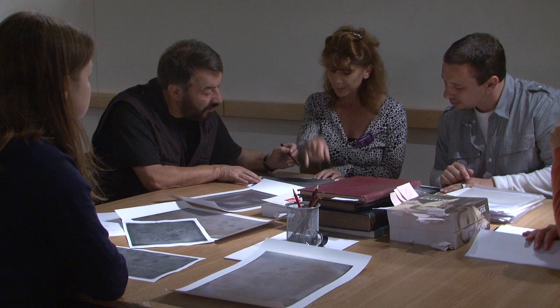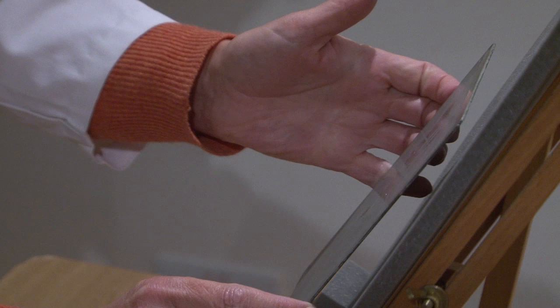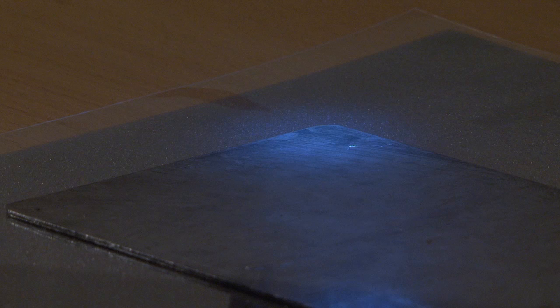What we are trying to do in our project is to really understand how those Niépce plates in the collection of the National Media Museum were made. We are trying to get as much information through non-contact scientific investigation, but we also have to understand the most important part of the photographic process, which is the image layer. To understand it we use a high-power stereo microscope which allows us to really get close to the surface.